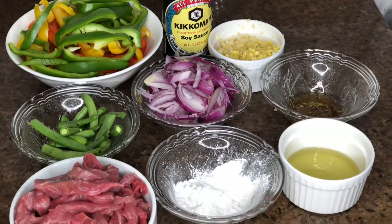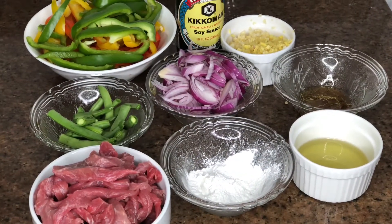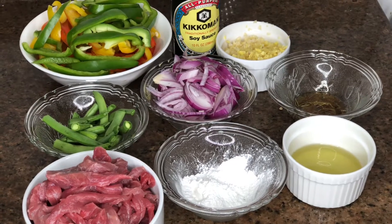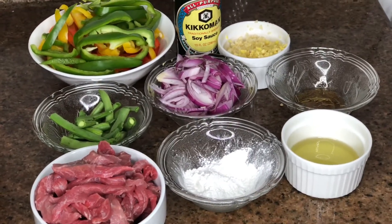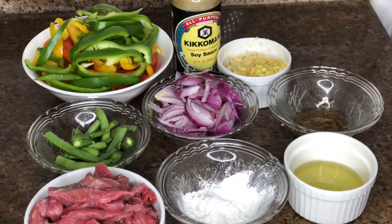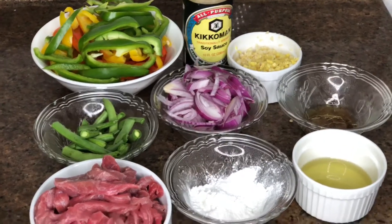So today I'm going to show you how to make beef stir fry. This sauce is really easy to make and it always comes out delicious. You can eat it with yam, spaghetti, rice, potato — anything you really wish.